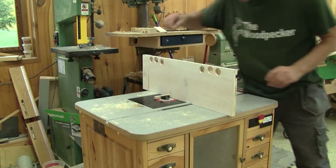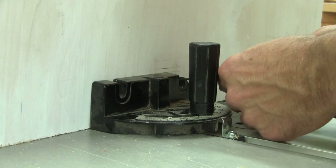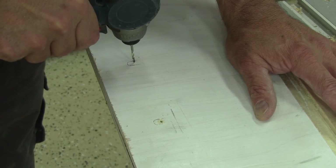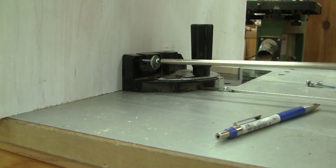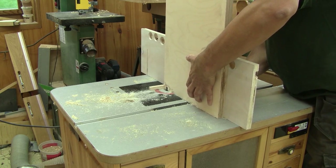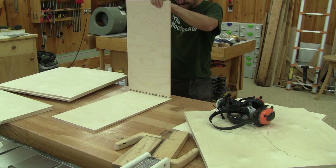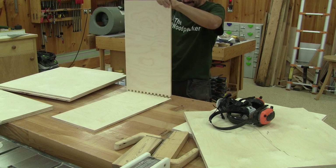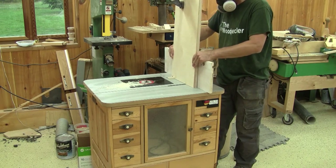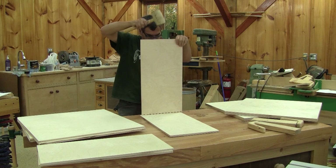Now I'm ready to finish the jig. This is really simple — I just have to put a setup block, the same size as the router bit, beside the key, and from behind, I mark where the holding screws will be. After drilling some pilot holes, I can screw the jig in place and cut some test pieces. When I try this, I can see it's not working. The jig moved while I screwed it the first time. I fix this and cut another test piece. Now it's perfect.